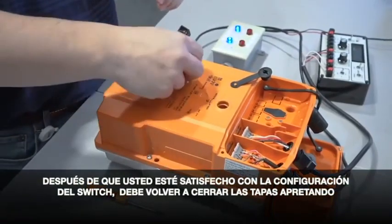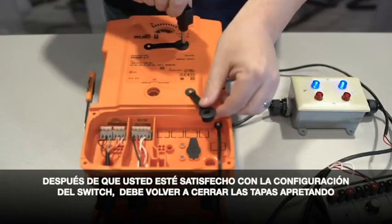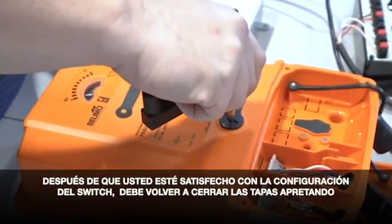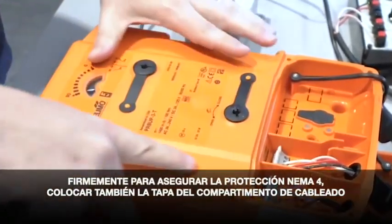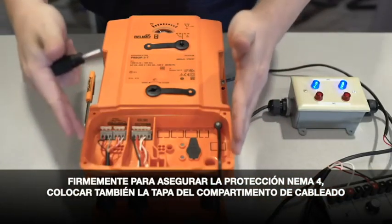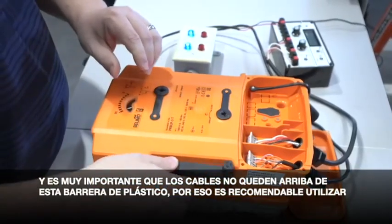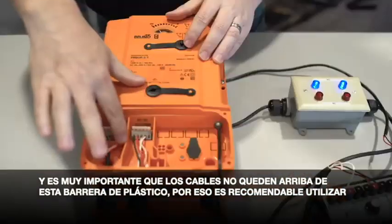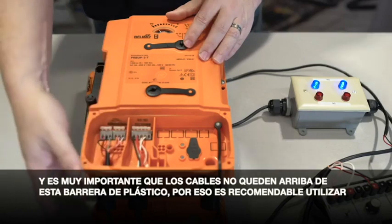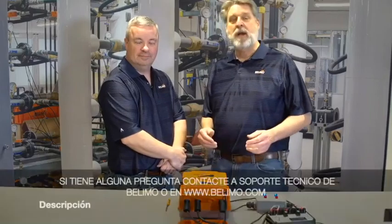After you're satisfied with your switch settings, you want to reinstall your override cap and your switch cap. Snug them up tightly to ensure the NEMA 4 rating. You want to put your cap back onto your wiring compartment. It's very important when wiring these that the wires cannot go over the plastic barrier here, so it's recommended that you use a separate conduit when wiring this.